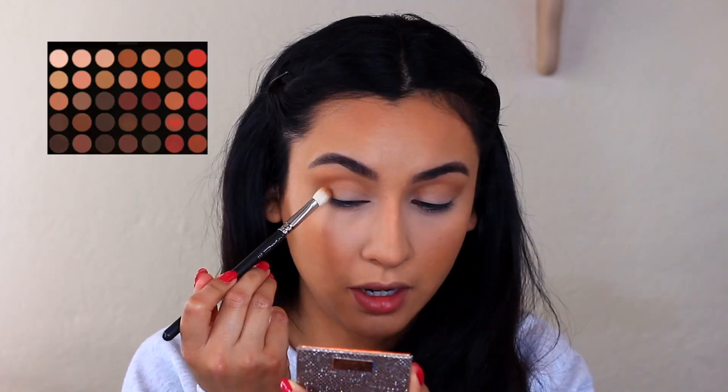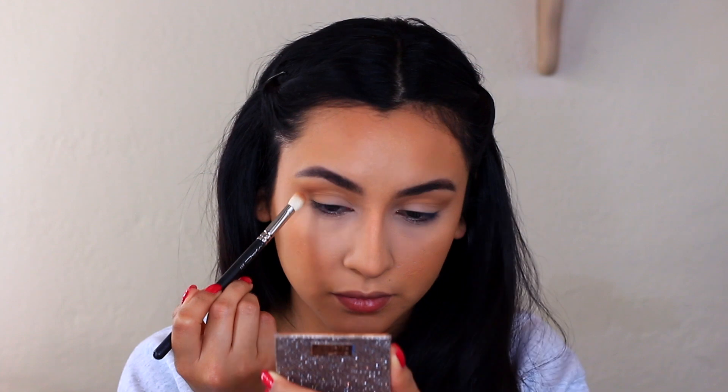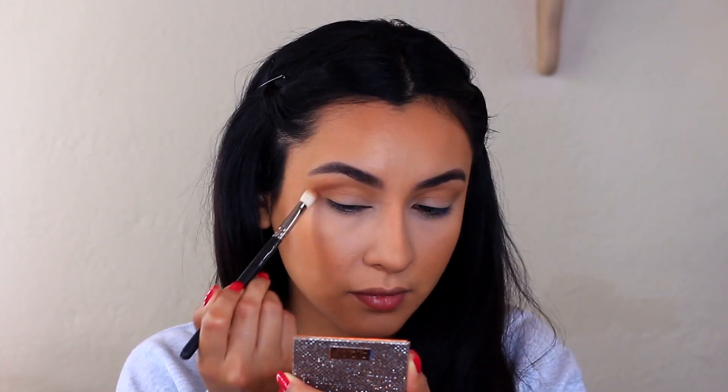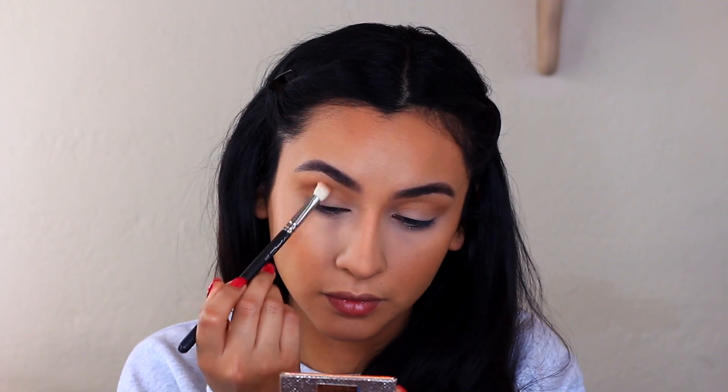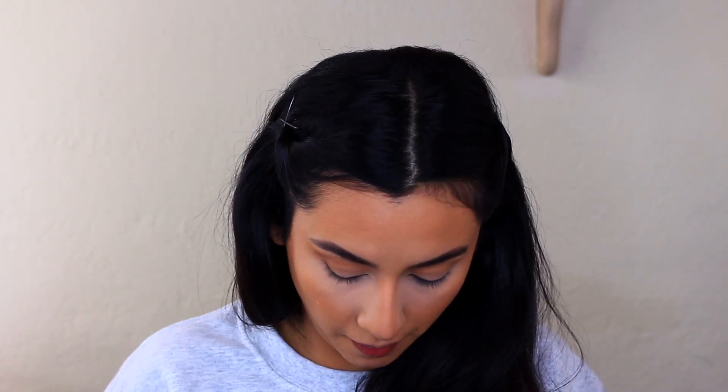With that same brush, I'm going into this brown shade and using that as my transition shade. Now I'm picking up that next brown shade and going to focus that in the crease, bringing it inward and towards the lid a little. Basically we're just building up these dark colors so there's almost a gradient effect, bringing it in about midway and into the crease.